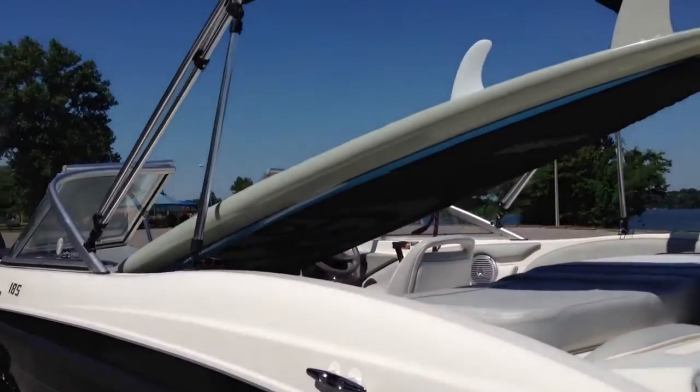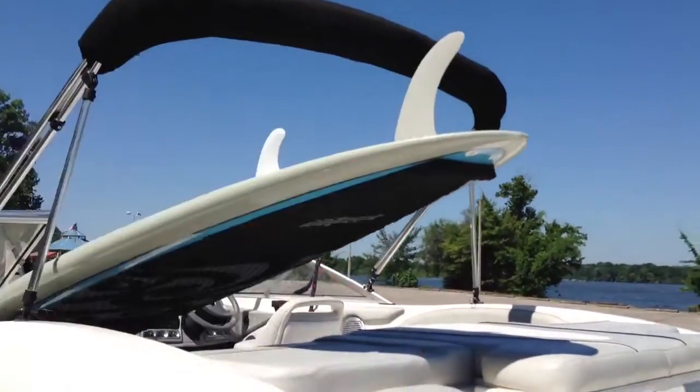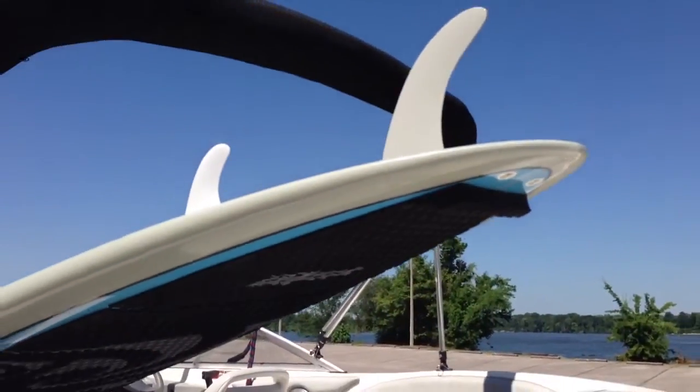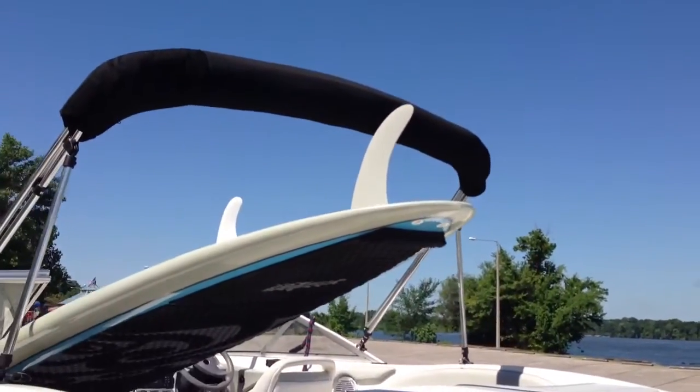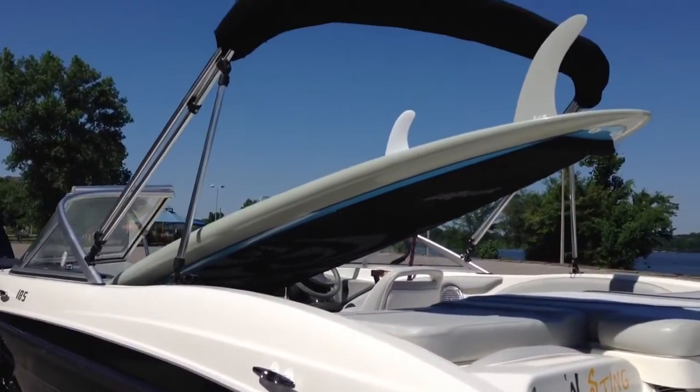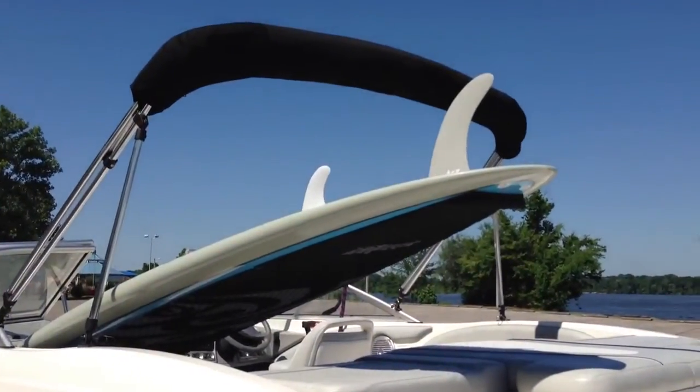What I would recommend doing is transporting it deck up, and that way you've also got a visual indicator — hey, my fins are here, don't break me off. It's just a great added layer of protection when you're transporting. This is just for tow transport when you're towing it behind your vehicle to the lake.